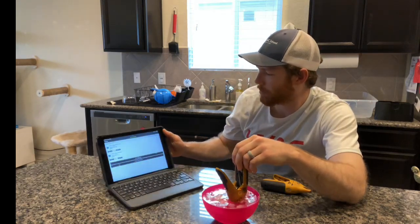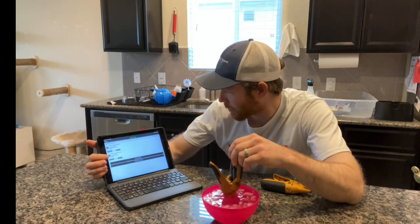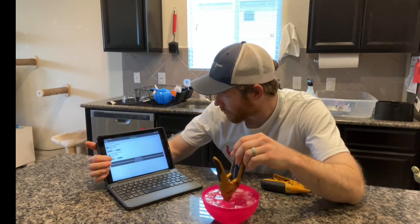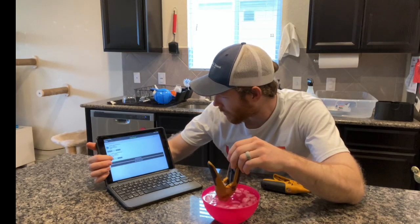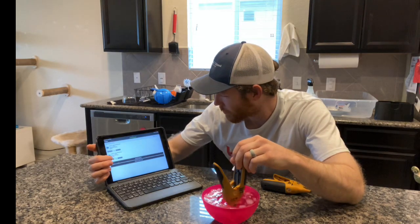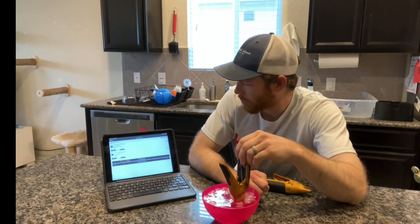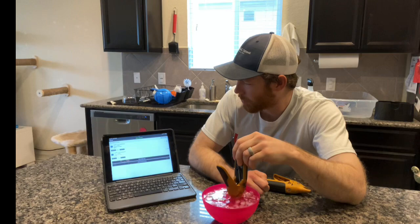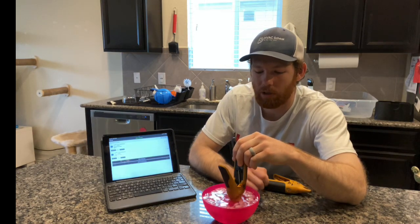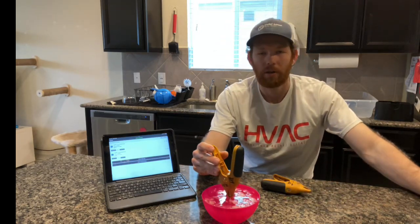It looks like we're down to about 33.0, so I'm going to go ahead and call that stabilized. I'll offset it down to 32. These probes are rated at plus or minus one degree Fahrenheit, so with a 32-degree reference temperature and we're reading 33, that's right on the money as far as how accurate these probes are supposed to be.